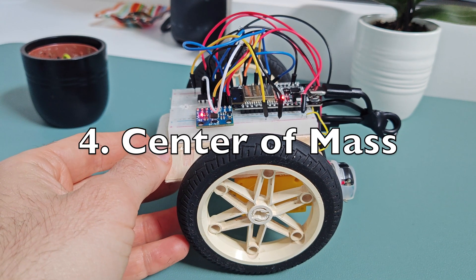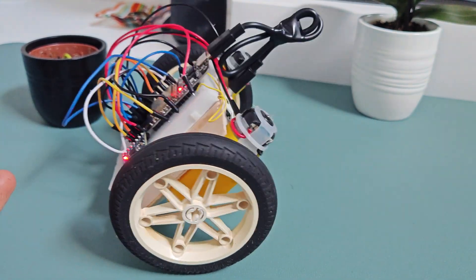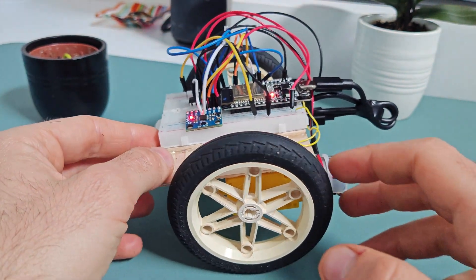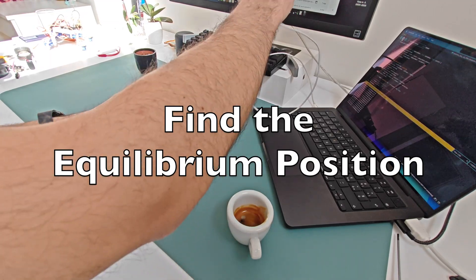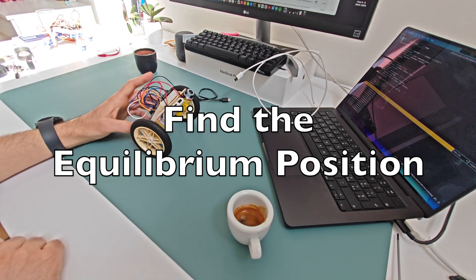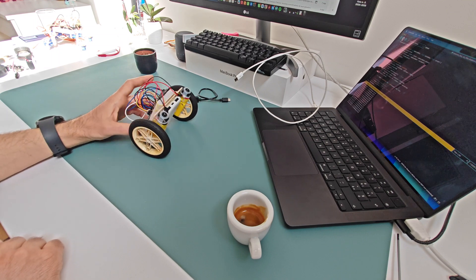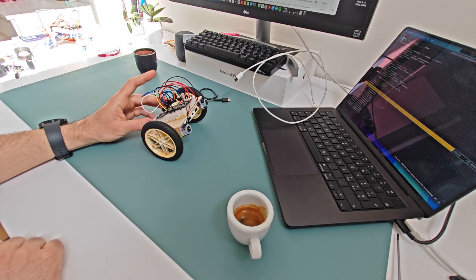Fourth, before writing any code or fine-tuning, you need to find the equilibrium point of your robot. Each setup has a slightly different center of mass, so you need to measure where it naturally balances. A simple way to do this: tilt it slowly and find the exact spot where it wants to stay upright. That's your reference point.